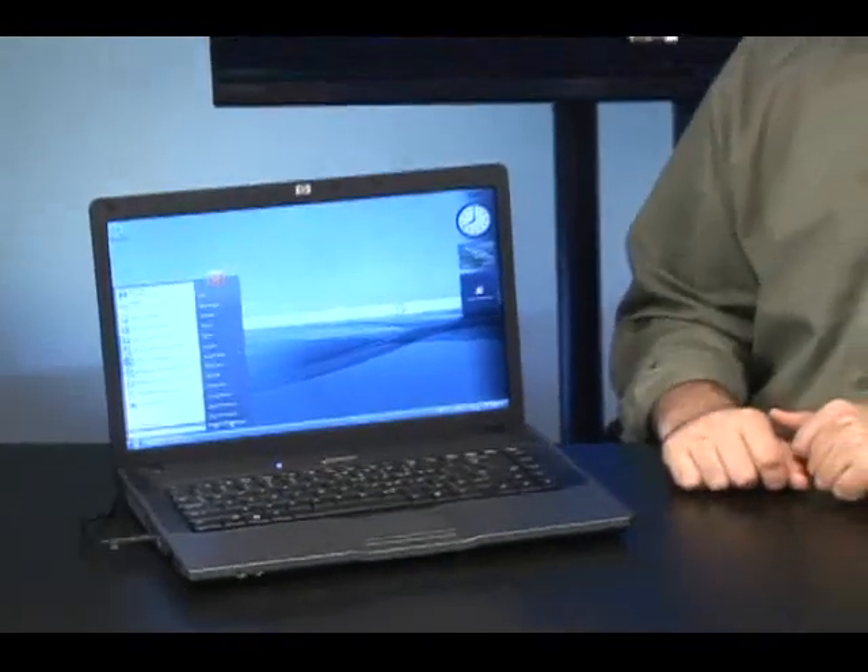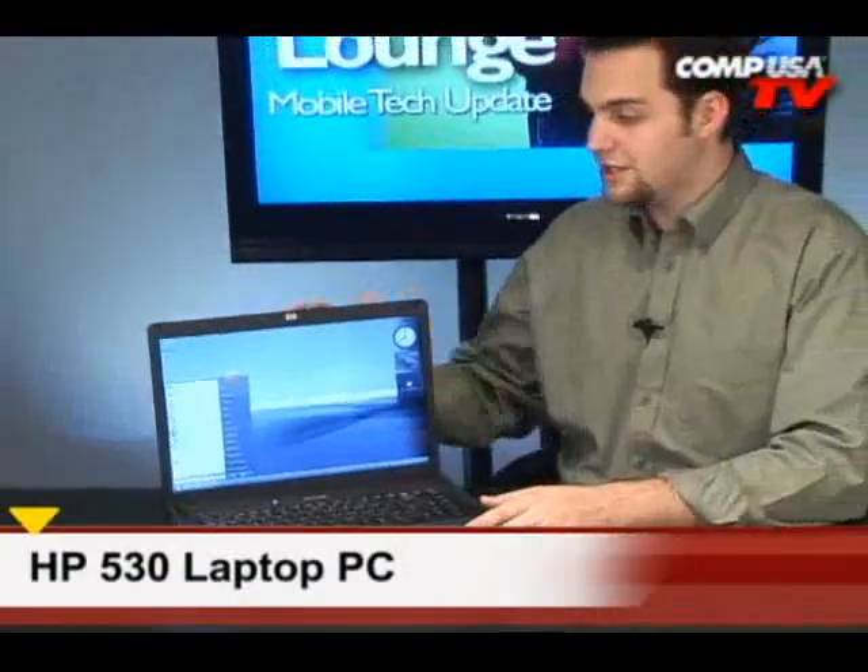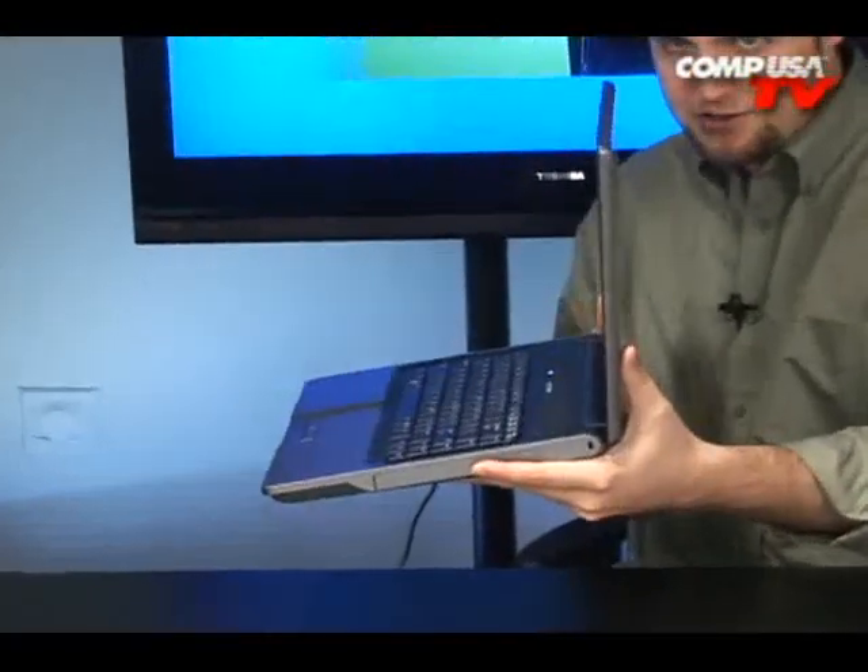You're looking at the HP 530. Now this is one sleek machine. It's a 15.4 inch notebook and this thing's extremely lightweight and also extremely sleek. First thing I want to do is just show you how thin the actual LCD is there.